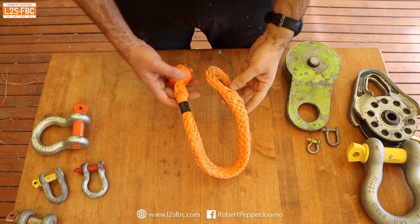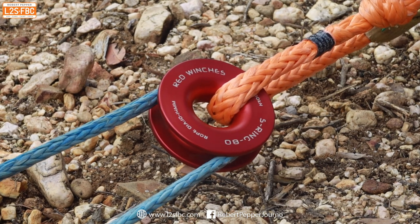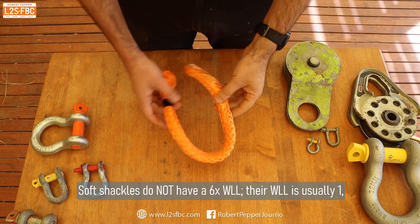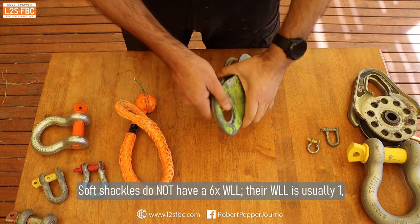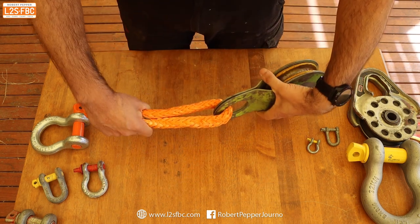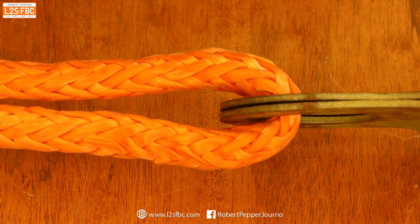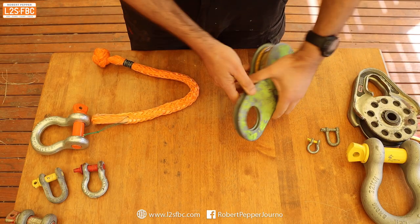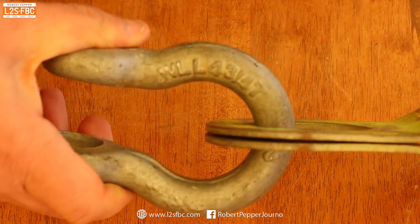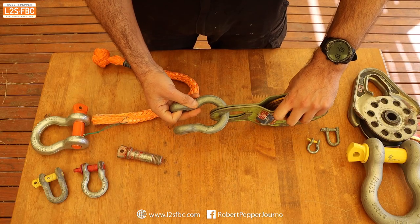Soft shackles are fantastic — they're light, strong, and form a large closed loop. They're great, safe bits of kit. However, there are places where they're not ideal. For example, with an older snatch block that creates a very sharp angle, I wouldn't want to use a soft shackle as it could get damaged. That's where a metal shackle is much better.